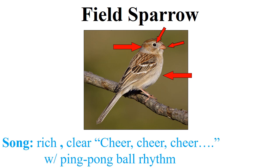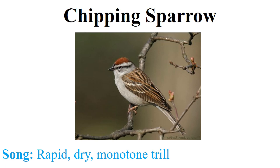Just by looking at the breast and the face, we see that this bird has no streaking, a very soft face pattern, no black, a white eye ring, and a pink bill — that gives this away as a field sparrow. The song of the field sparrow is also very easy: it has very rich clear notes, particularly the introductory notes, and it has the rhythm of a ping pong ball being dropped on a table — a 'cheer cheer cheer cheer cheer.' It's one of the easier ones.